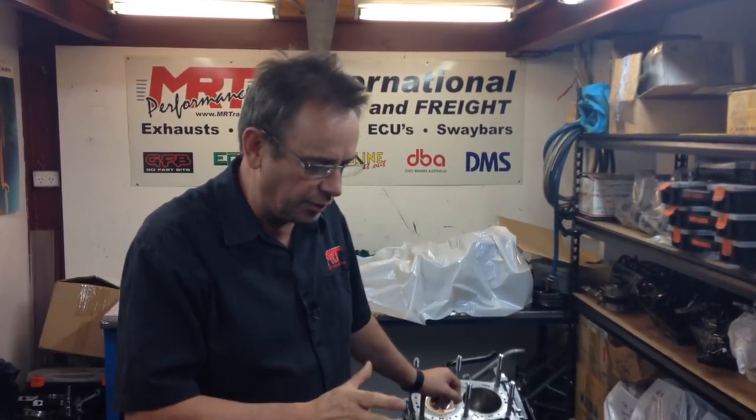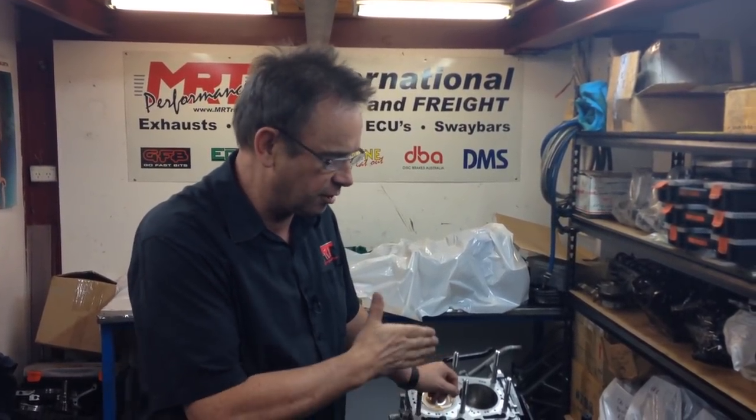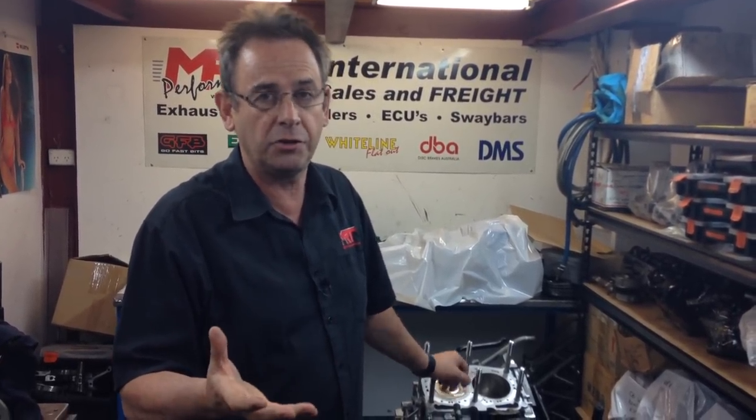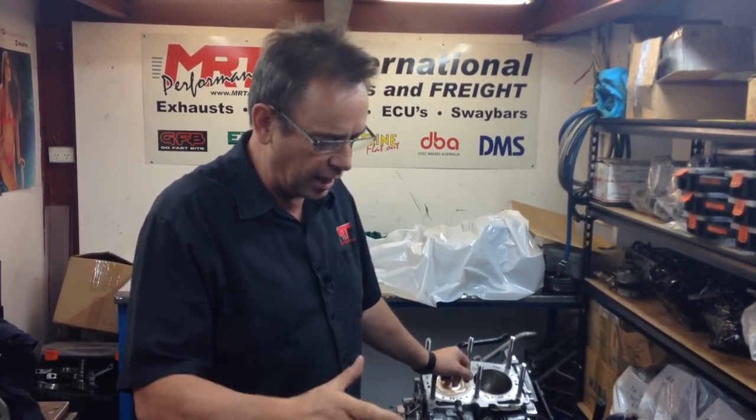Hi, I'm Brent. Today we've got a fantastic update to show you some comparisons of engines before they're built. In the next five minutes we're going to talk about the difference between the 2 litre engine, the 2.5 litre engine, and the difference between the STI and the WRX engine when talking about the 2.5 and the various modifications which are quite common. So let's start at the first one.